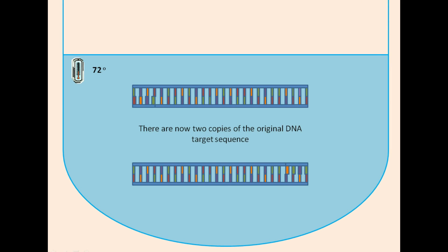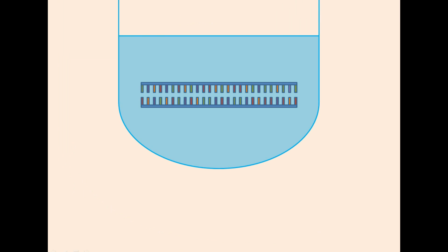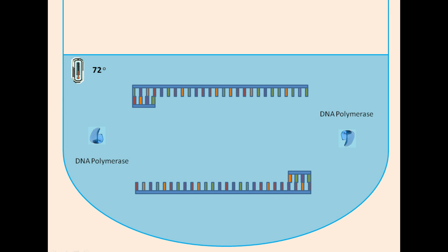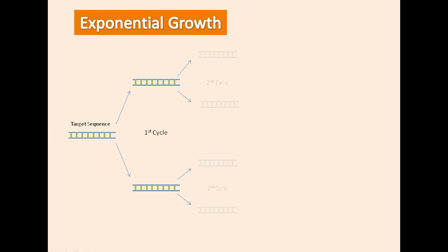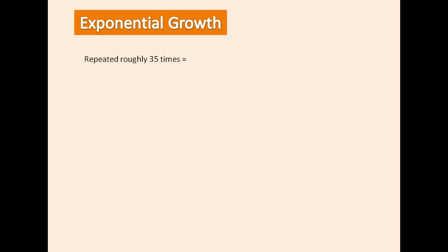Following this first cycle of PCR there are now two copies of the target sequence. This is our new PCR mixture and the process is repeated — the mixture is heated again, cooled again to allow primers to anneal, and then heated again for DNA polymerase to synthesise complementary strands. After each cycle the amount of product is doubled, resulting in exponential amplification. The process is usually repeated around 35 times, which can result in 68 billion copies.